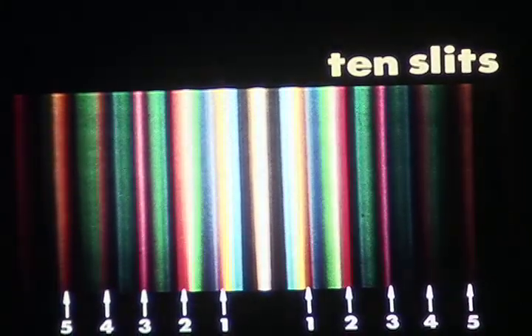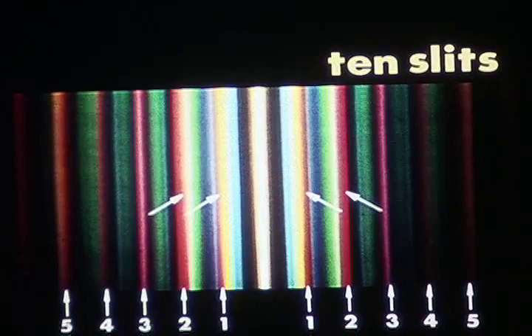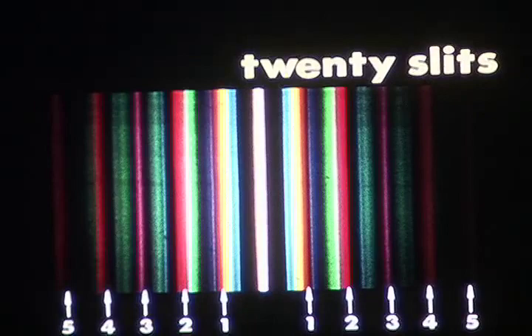There is another change in the character of these spectral patterns that becomes more pronounced as more slits are added. The spectra of the inner orders are beginning to look more like primary spectra — like those which a glass prism would produce by dispersion. Look, for example, at the way the color red appears in the first order. Even in the second order it appears more nearly like primary red, while in the third one still sees purple. With 20 slits, note that the white central fringe is quite sharp and narrow. The main spectra of orders one and two are also quite narrow and neatly separated from each other.